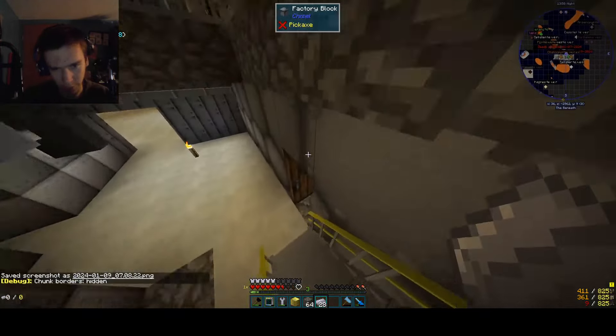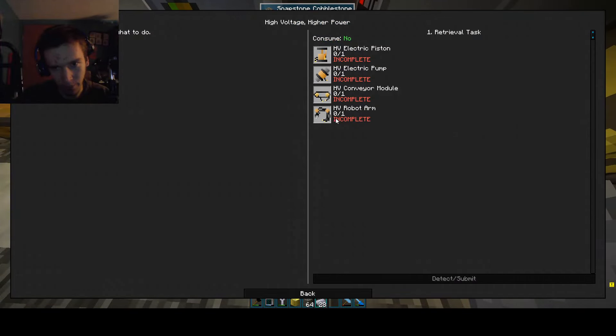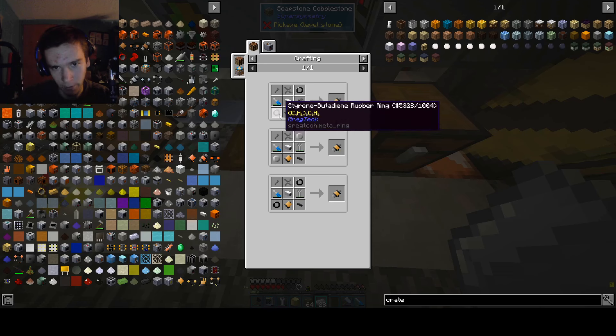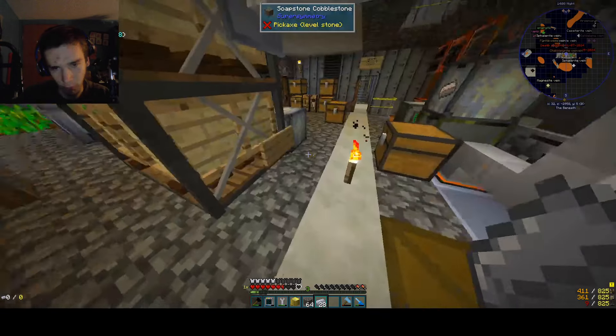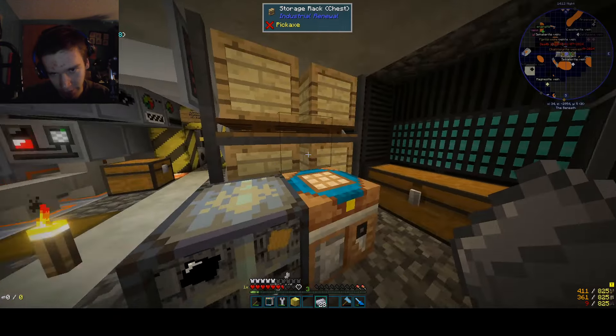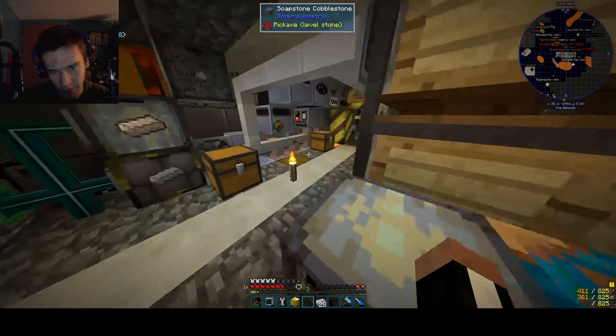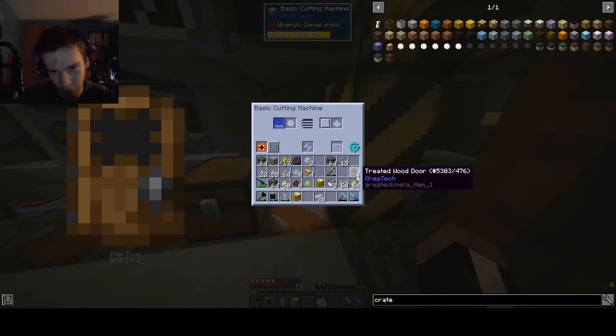Alright, now that I've produced some stainless steel, let's go ahead and make these things. First, we're going to make a pump, which requires this steel rotor. That's not exciting, but we do have steel screws on hand — we don't have many. I can probably just chop up some of these rods in the saw and throw them into the bolts right away.